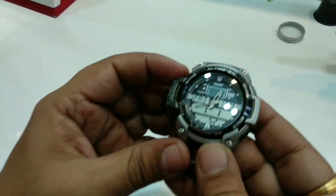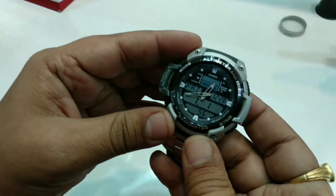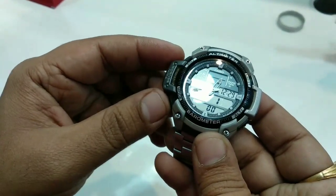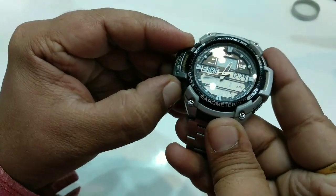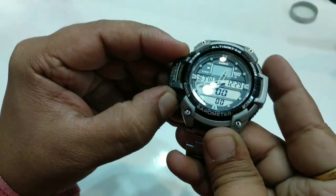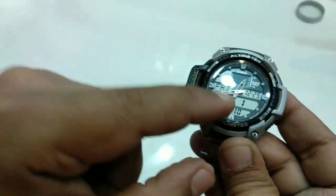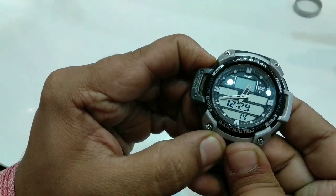Hello friends, today I will show how you can set the timing of this Ultimator watch. First of all, you can click on mode and select the time mode, then press the adjust button.